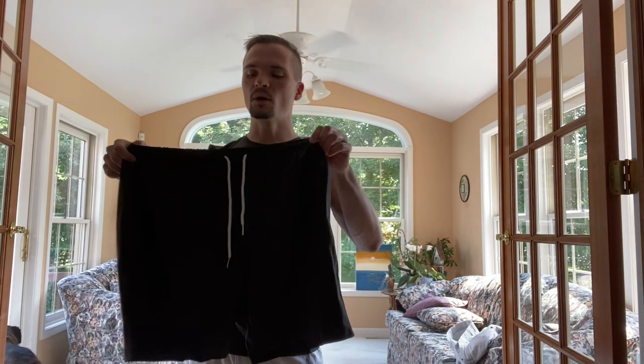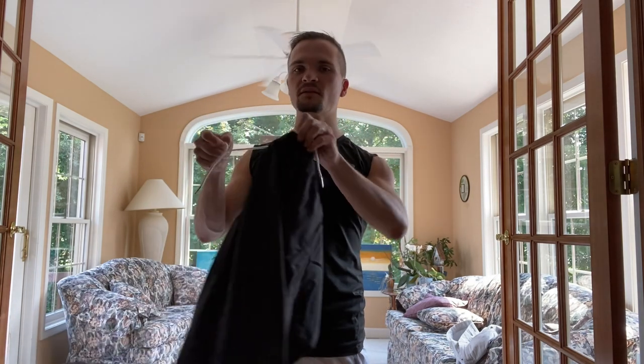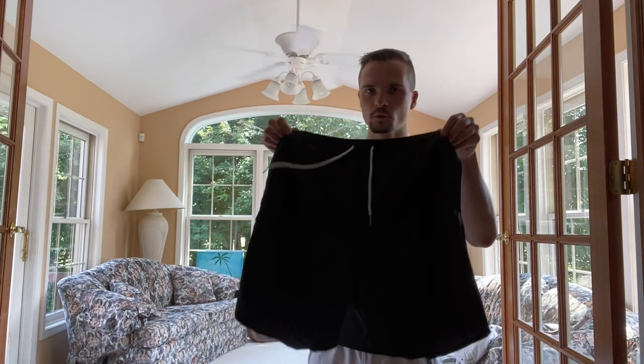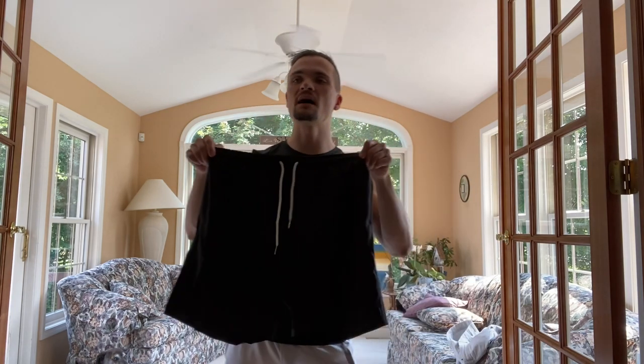I want to be clear about the drawstring as well. The drawstring can be adjusted to fit your waist. This is a size medium. It can fit your waist size if you were a medium, and even if you're just a little bit smaller than medium, you can use the drawstring — freely adjustable. I'm going to put this on and show you how this fits on your waist.